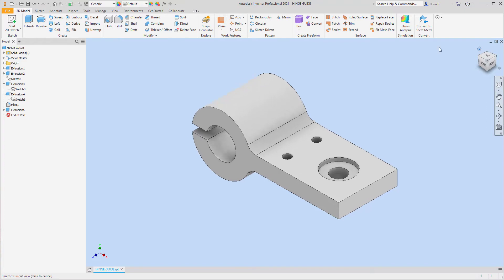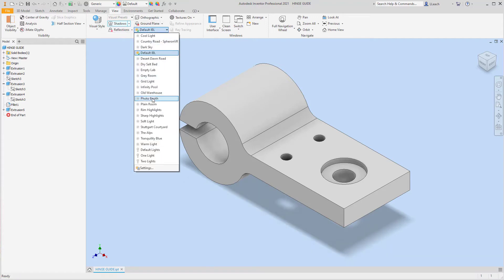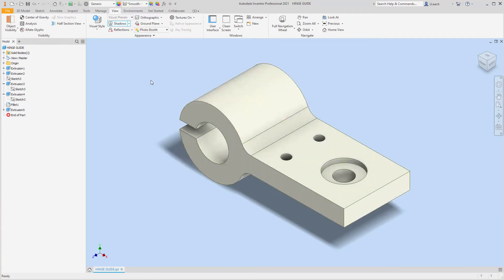I'm going to save it as 'hinge guide.' Let me do all my view stuff — shadows, reflections — and add some color. Smooth ivory isn't really what I'd consider a color but hey, it's something. Save that again. There we go, we got that completed, looks nice and fancy. I'll see y'all next time — make sure you like and subscribe!